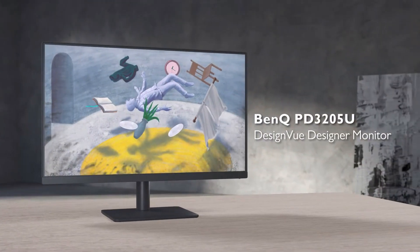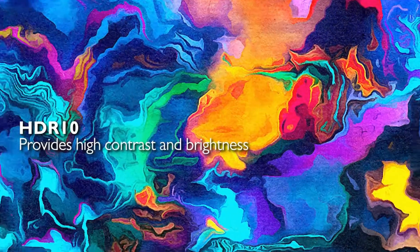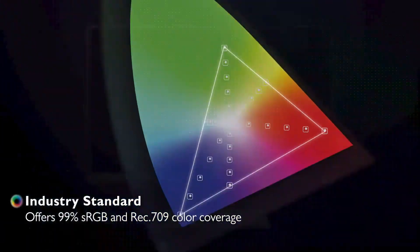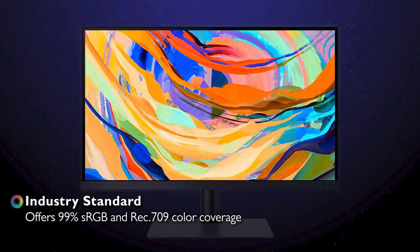Firstly, the build quality of the monitor is kind of clunky and not on par with more modern standards. Additionally, the design may not be visually pleasing for someone like me that is used to Apple products, which are more sleek and minimal style.